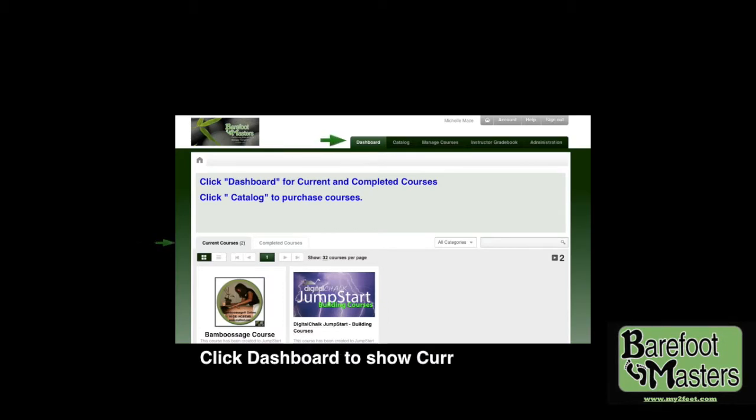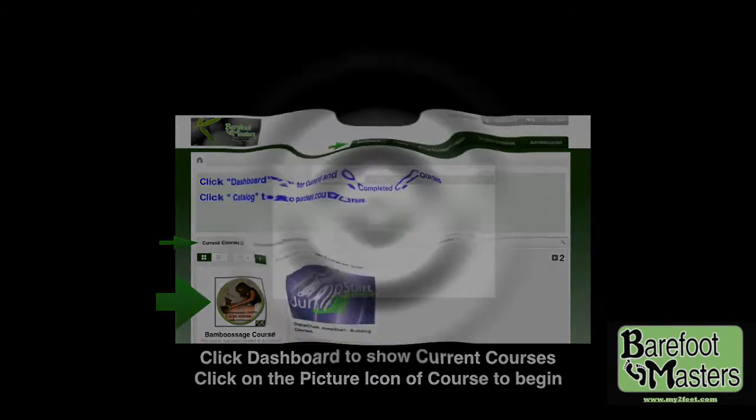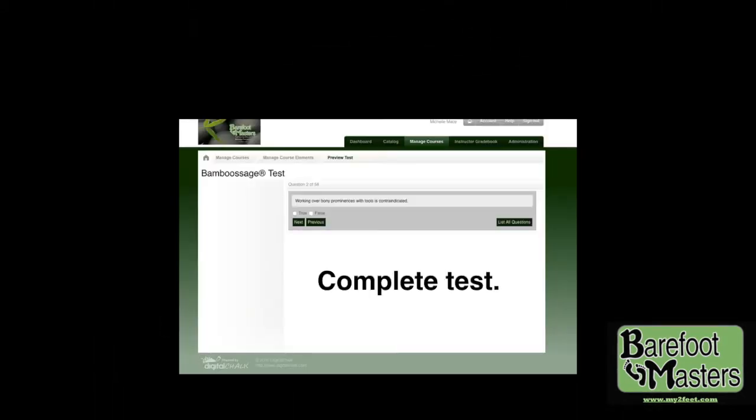Then click take course to add to cart and check out. Click on dashboard to show current courses, then click the picture icon of the course to begin. Complete each element in order, then complete the test.